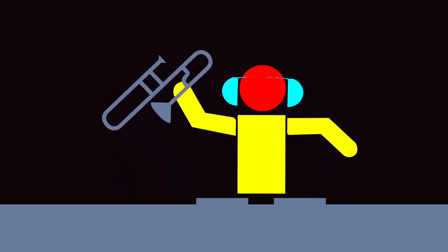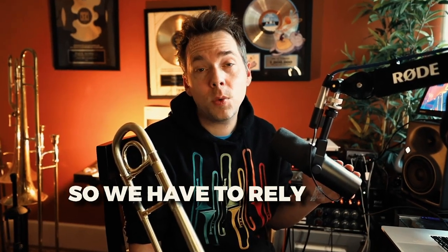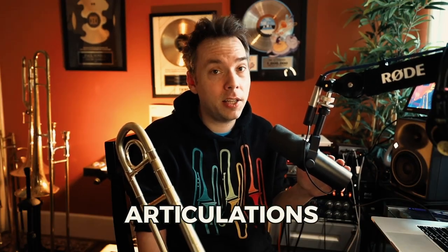The trombone is interesting in the sense that we don't have any keys, buttons, or valves to facilitate the way the notes change. So we have to rely a lot on our tongue. The trombone's best friend is our tongue, and everything we do when we play has to have really good articulations. We need really strong tongue muscles to vary our different articulations.